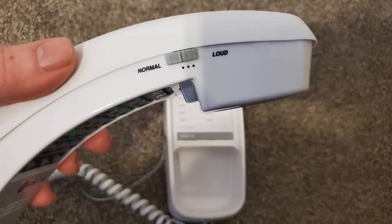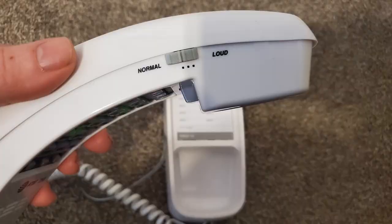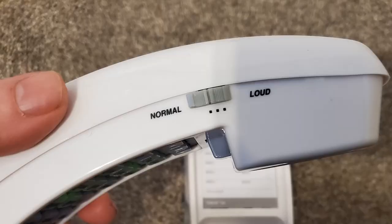Along the side we find the volume control for the headset — it goes loud and softer depending on where you place it. Down in the lower left-hand corner of the keypad we also have the ability to change the ringer: we can have it off, low, or high.